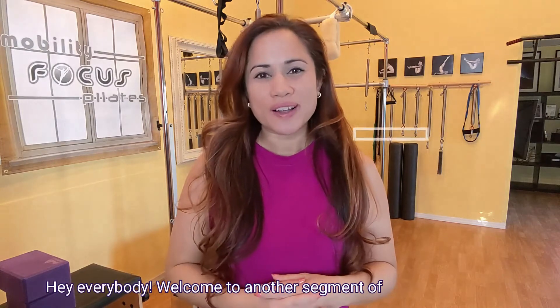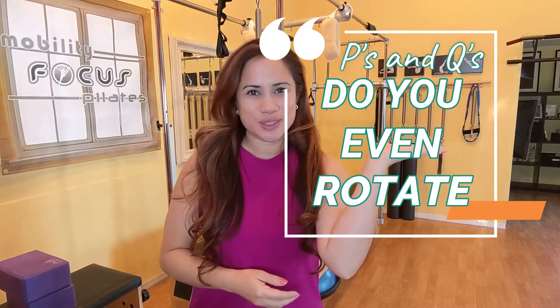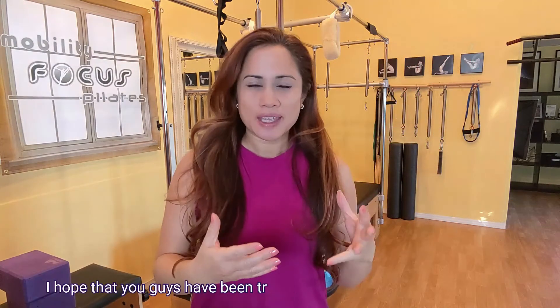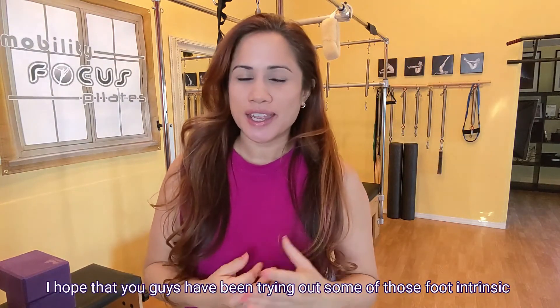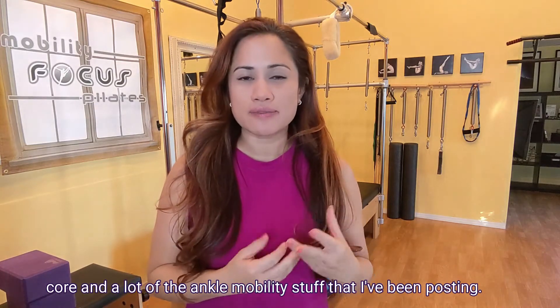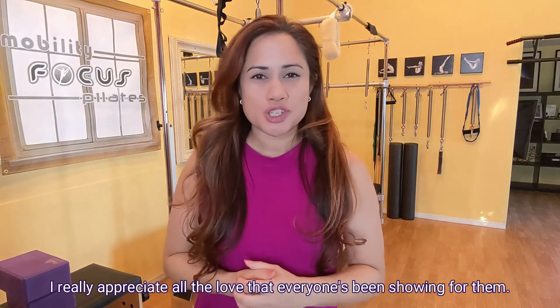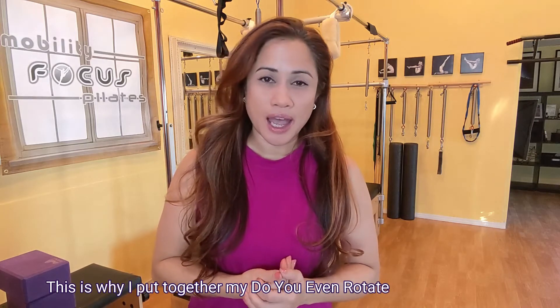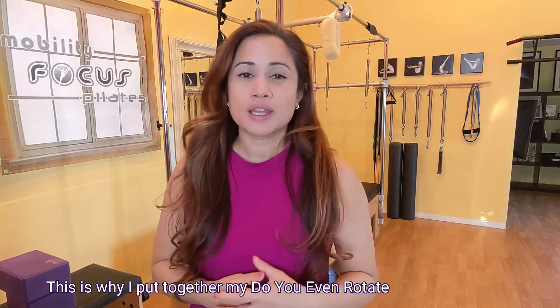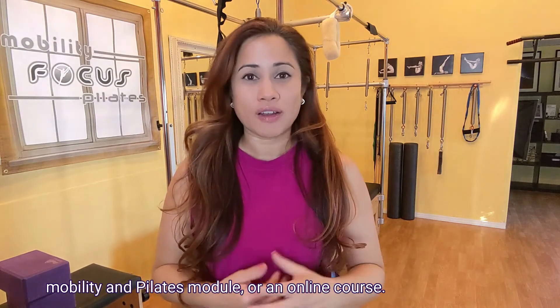Hey everybody, welcome to another segment of Pilates P's and Q's. I hope that you guys have been trying out some of those foot intrinsic core and ankle mobility exercises that I've been posting. I really appreciate all the love that everyone's been showing for them, and this is why I put together my Do You Even Rotate Mobility and Pilates online course.